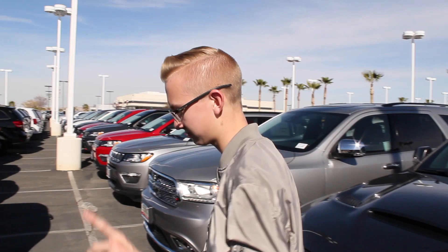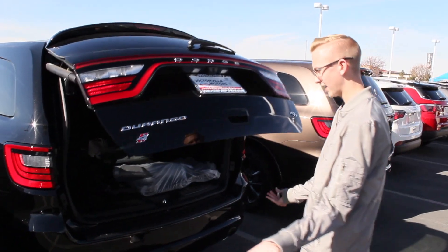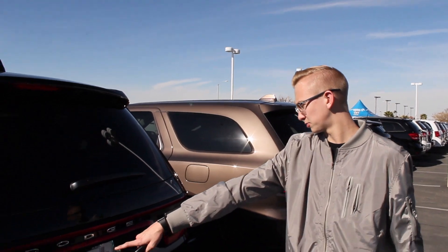It's a three-row SUV. Got that trunk — double touch that and it opens up. No hands, no nothing. You double click it again to close.